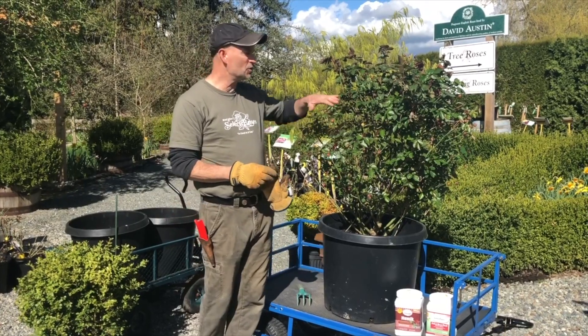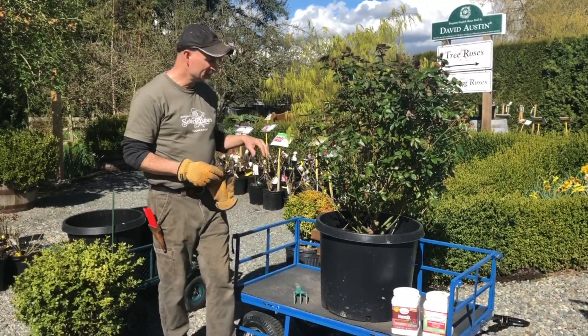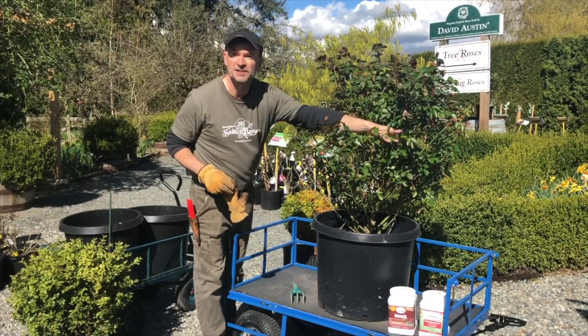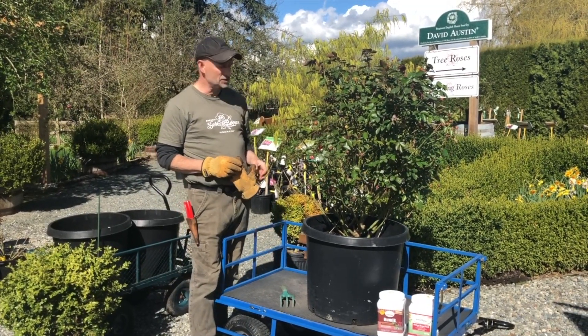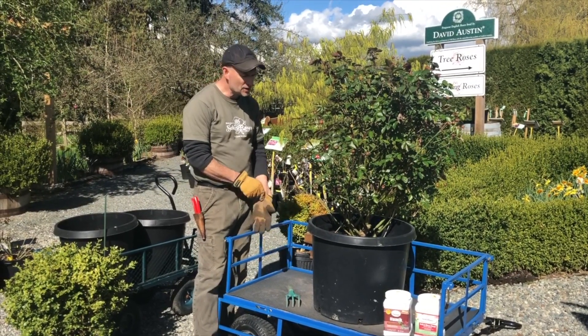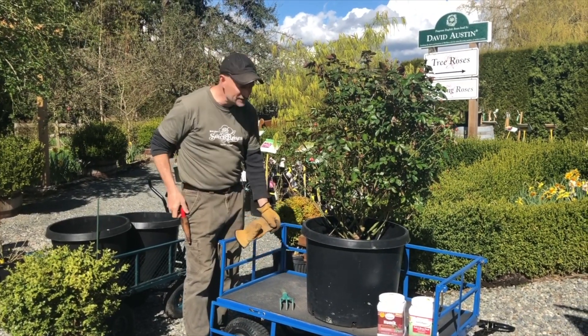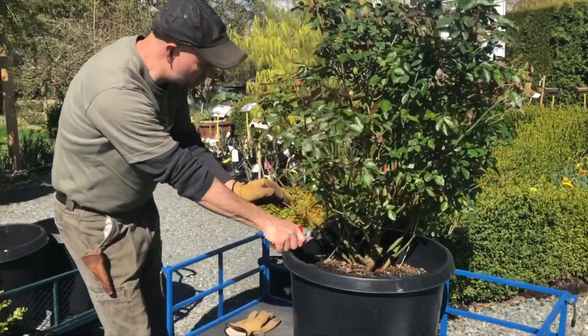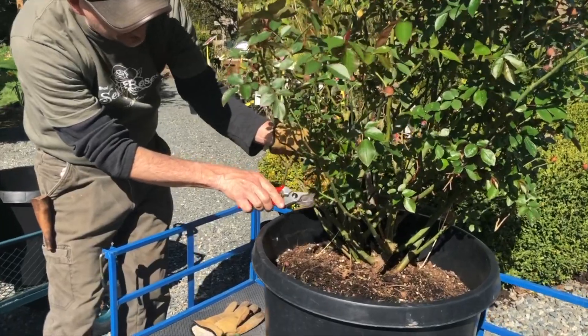First thing we need to do is go through the basics of pruning. This is a shrub rose, which means it makes a lot of stems — some of them more twiggy than others. It's okay to leave some of the twigs, but it does have a lot of deadwood in it. I'll start by pruning out some of this deadwood, and when we're doing deadwood we trim it right out down to the base of the plant.